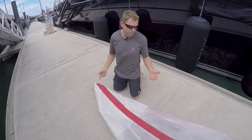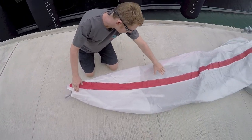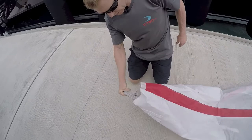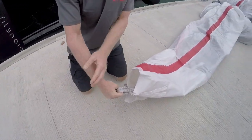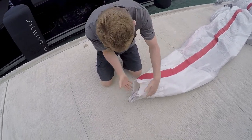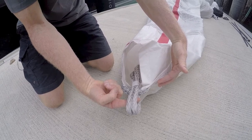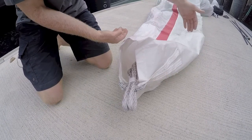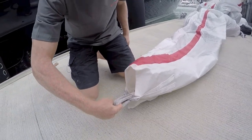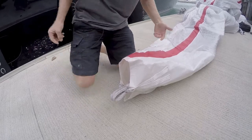We're now at the top of the spinnaker sock. You can see it's got reinforcement up here and that the red stripe continues all the way to the head. This headstrop is what attaches the spinnaker halyard itself to the spinnaker. The spinnaker sock is tied through the eye of the headstrop to stop the sock from falling down, so when it's pulled up by the spinnaker halyard, the sock obviously comes with it.